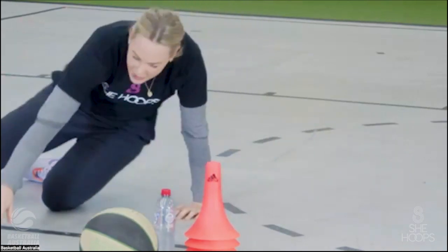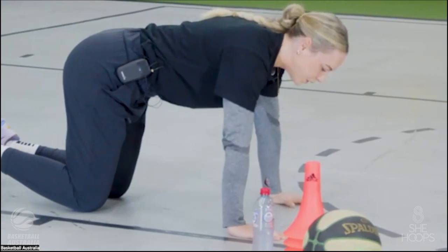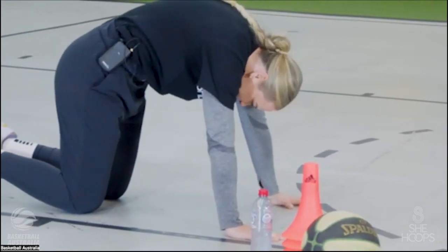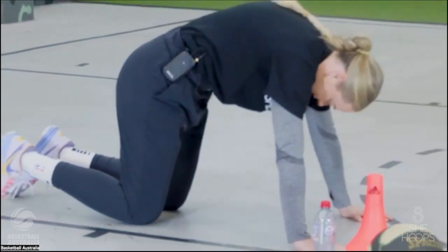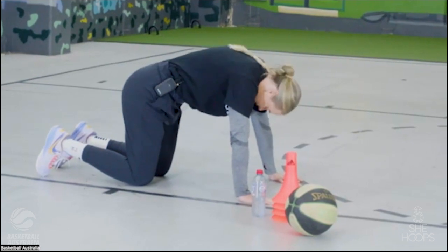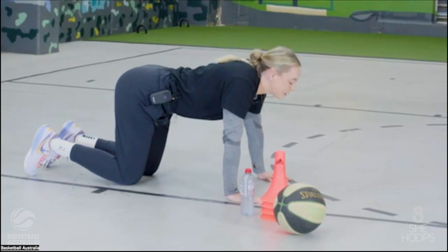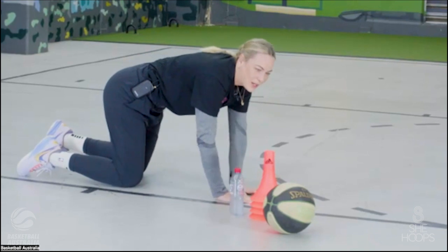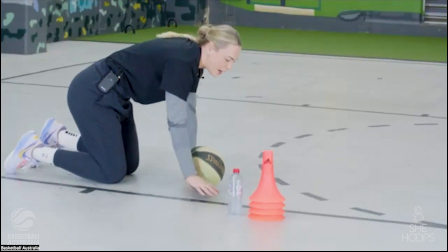Next up we're on all fours — hands underneath our shoulders, knees underneath our hips — and we're going to do a cat-cow. We're arching our back as high as we can to the ceiling, then dropping our chest and shoulder blades low to the ground, lifting our head up to the ceiling. We'll do ten of these. As we train a lot we can get really stiff backs, so it's really important we stay as mobile as possible. When I was younger I didn't realize how important this was.